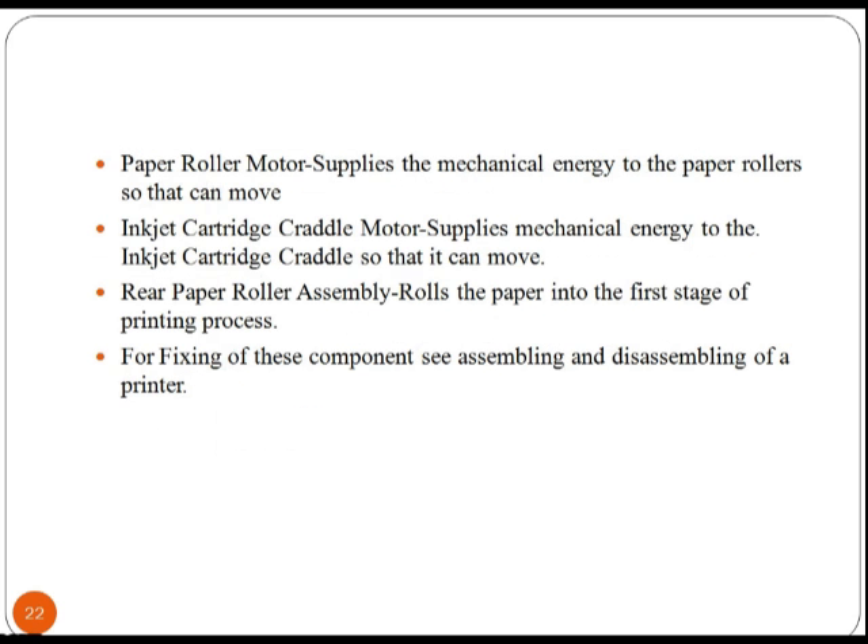The paper roller encoder gear sends information to an encoder so that the printer knows how far the paper has travelled inside. The paper roller motor supplies mechanical energy to the paper rollers so they can move. The inkjet cartridge cradle motor supplies mechanical energy to the inkjet cartridge cradle so that it can move. The rear paper roller assembly rolls the paper into the first stage of the printing process.